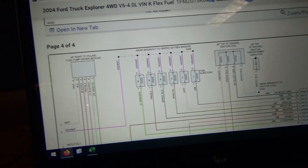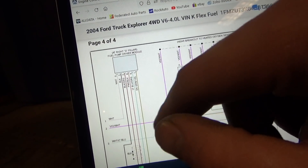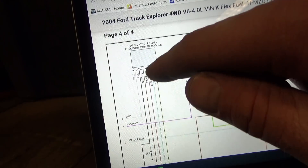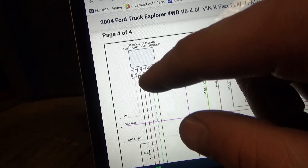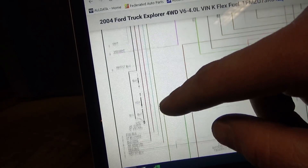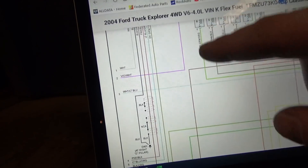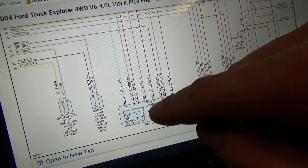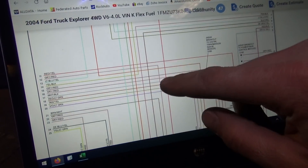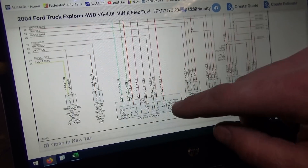Somewhere on this wire there's a short to ground. If we go to the fuel pump driver module and unplug it, the short goes away. We've got six wires coming in on the white and leaving on the pink and black. You can use an amp clamp to determine that. This pink and black wire and the black and orange go directly to our fuel pump. We unplug that — that's the connector right by the fuel tank — and we still have a direct short to ground only on the pink and black wire.